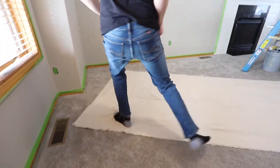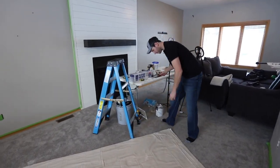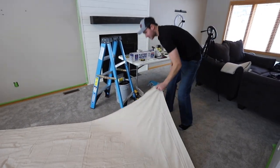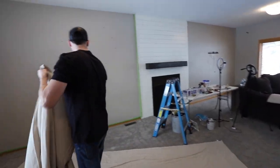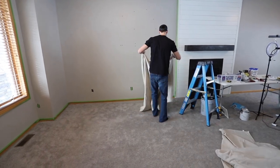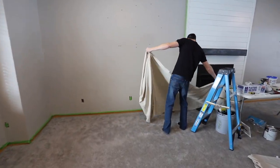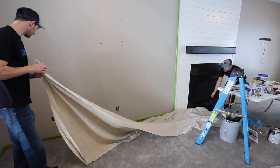There we go — now we have two four-and-a-half by twelve foot tarps. What you're going to want to start off with right away is laying them down right next to where you just put your tape on the baseboard.